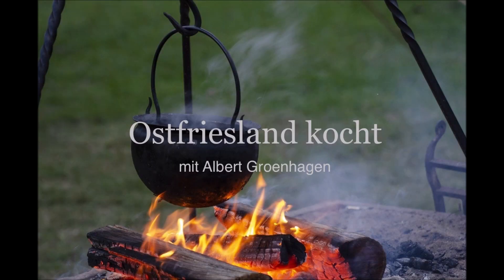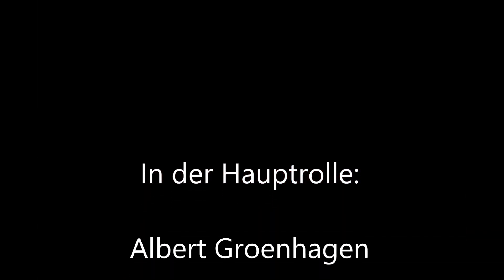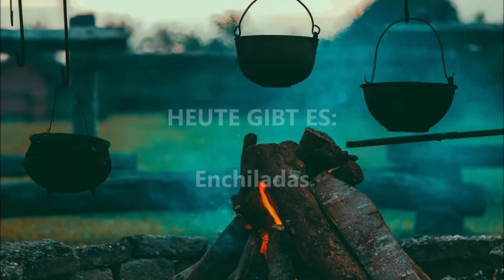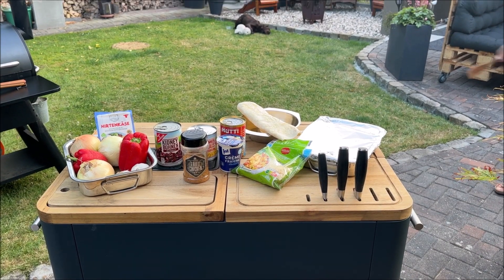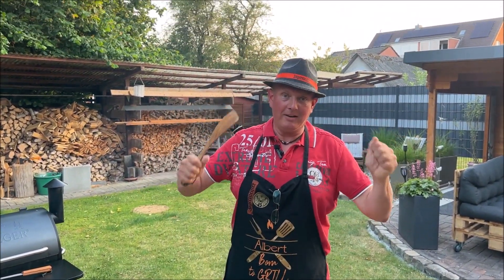Danke! Junge, Junge – ich bin der Herr, es ist wieder soweit, endlich!